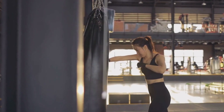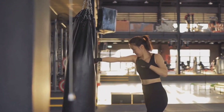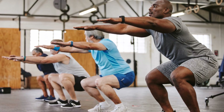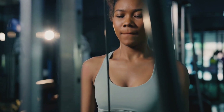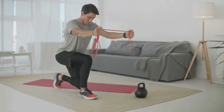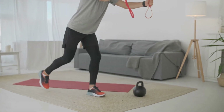Secondly, squats can significantly increase your power. Power in martial arts is not just about brute strength — it's about the speed at which you can apply that strength. Squats are a compound exercise that works multiple muscle groups at once, including your quads, hamstrings and glutes. These are the very muscles that you use to kick, punch and throw. By strengthening these muscles, you're essentially turbocharging your strikes and moves.